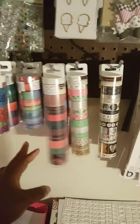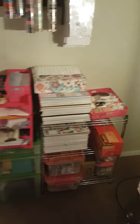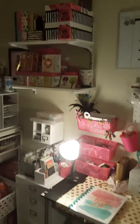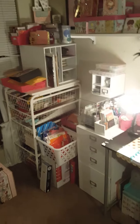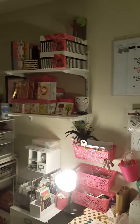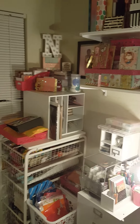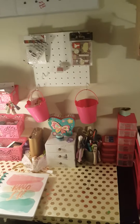My washi tapes — the big ones right here, the little ones, and these are all my Hobby Lobby washi tapes that I haven't opened yet. That is an overview of my craft space. It's not as big as everybody else's, but it's big enough for me at this point in time.